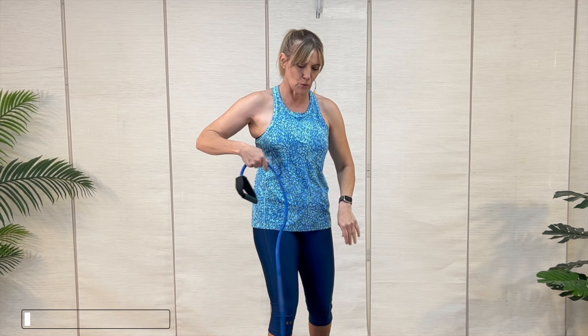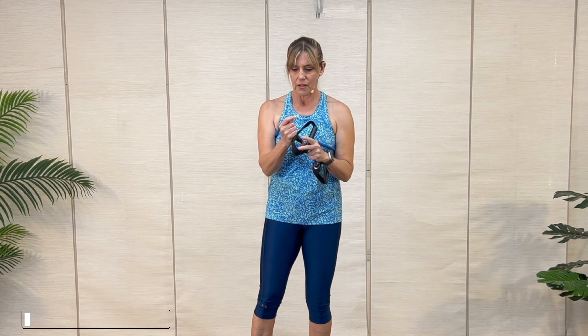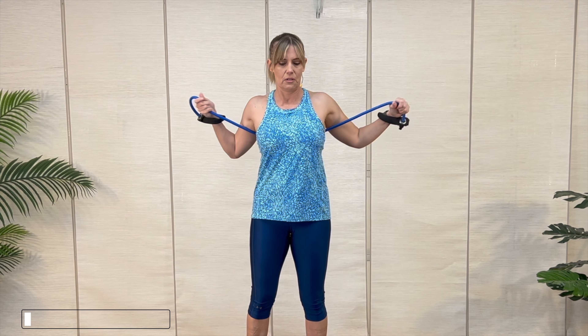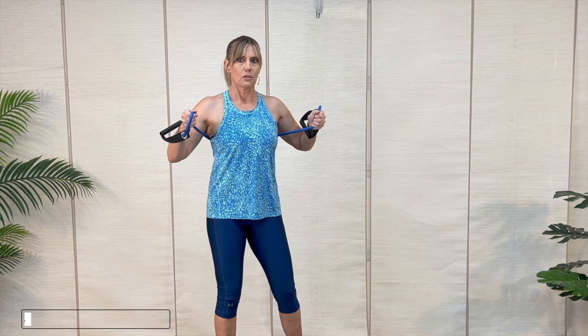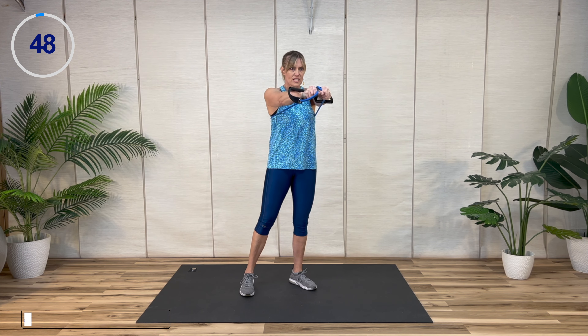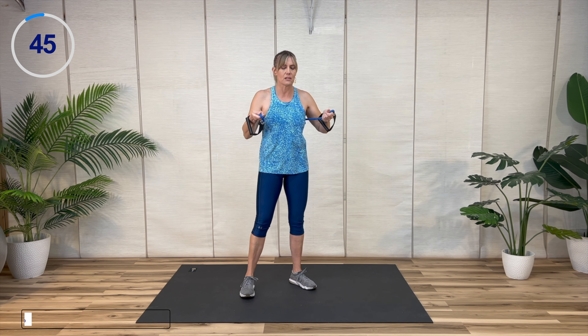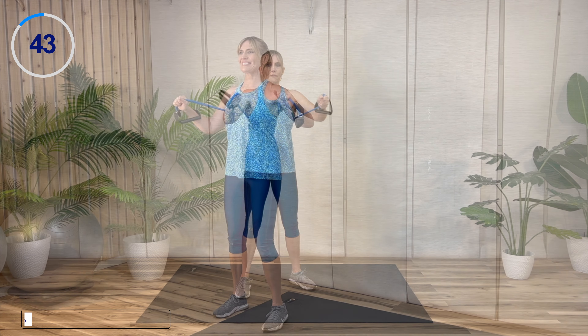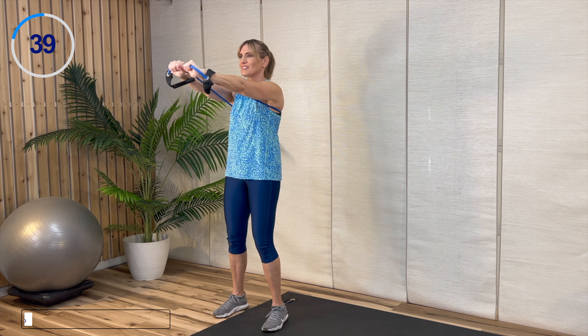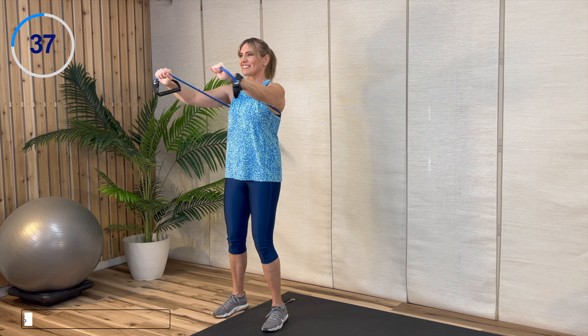Take that band around you. I like to reach through the handles if you've got a handle band, then grab the band itself. Make sure you've got enough tension on that band. We've got our chest press — bring it forward, staying about chest height. Adjust the band as you go; if you can't get to full range of motion, loosen up the resistance.